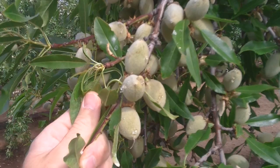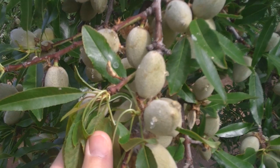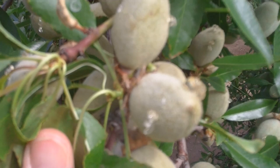We are in an orchard in Merced County, just up on Highway 59 on the north side of town. And what we're looking at is leaf-footed plant bug damage that we see on almond.